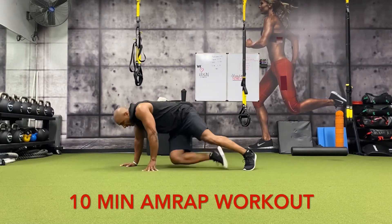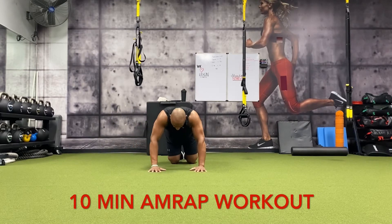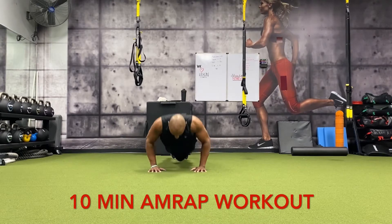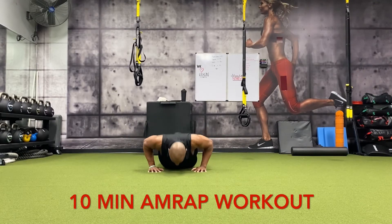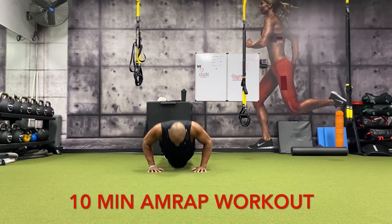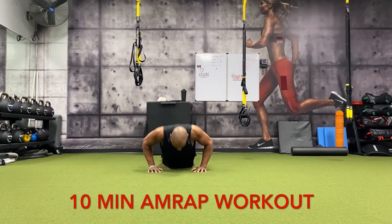All right, back down — 15 push-ups. Let's go: one, two, three, four, five, six, seven, eight, nine, ten, eleven, twelve, thirteen, fourteen, fifteen.